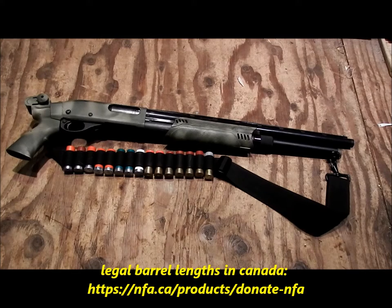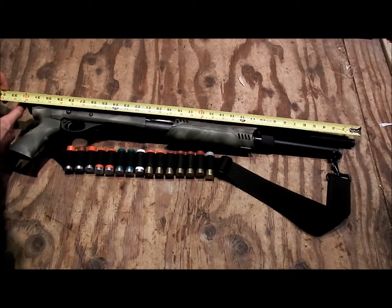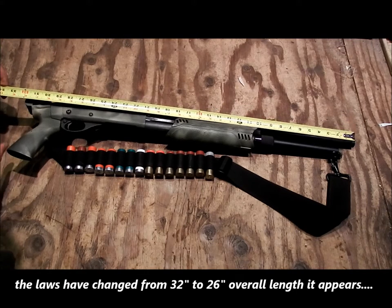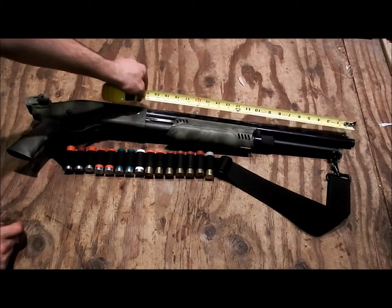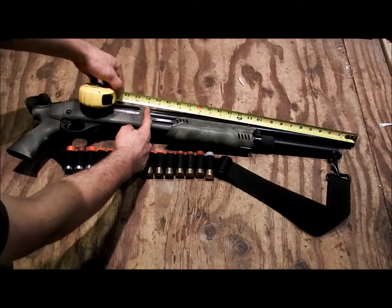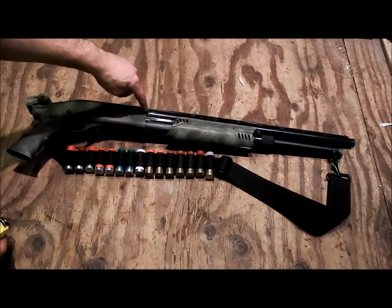This gun is fully legal because it is exactly 32 inches long. From the muzzle to the back of the handle you're looking at 32 and a half inches, or exactly 32 inches to this nub — that's how I designed it. My barrel is still over 18 inches, so you can't say I cut it too short. I've got 21 inches to the edge right here.